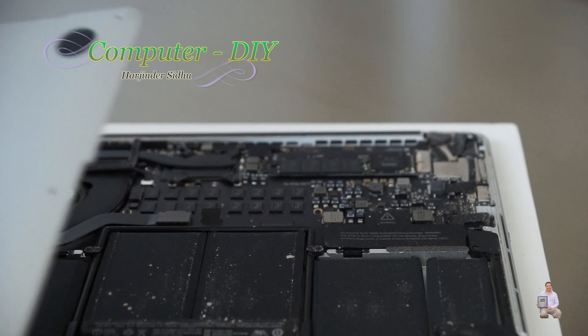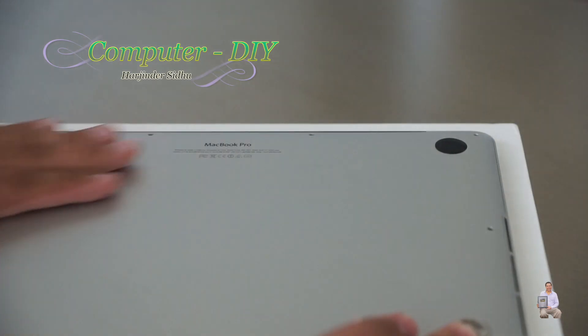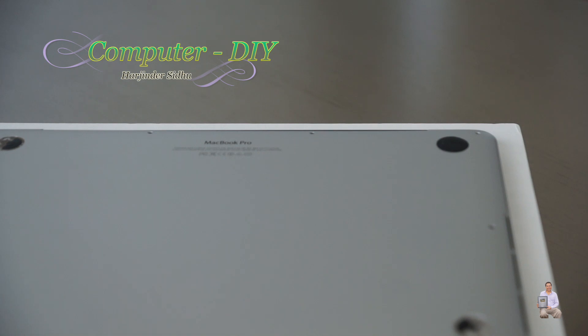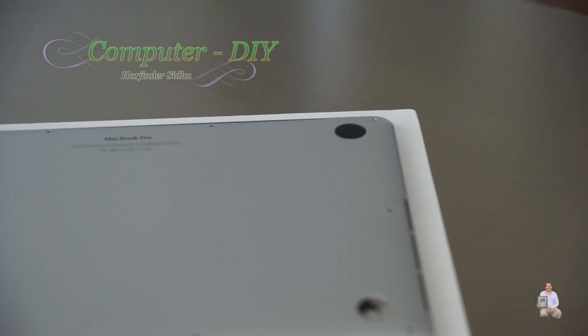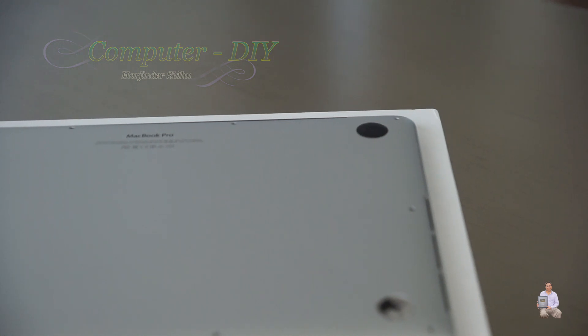Once the screw is tightened, we're going to put the back cover on and put all 10 screws back in. That's how easy and simple it is to replace your flash drive if it's gone bad, or to upgrade it. I hope this video helped you out — if it did, please like, share, and subscribe to my channel. Thank you and have a good day, bye bye!